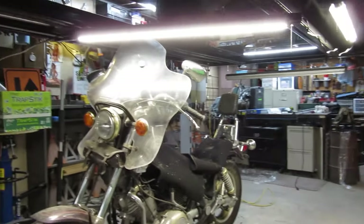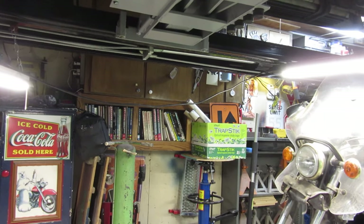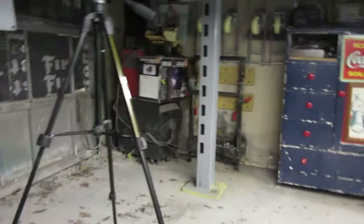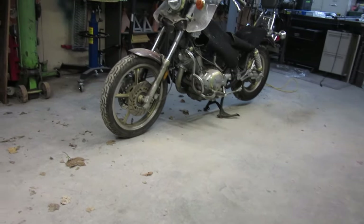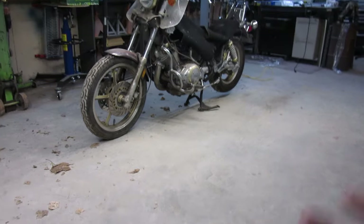I wouldn't hook more than probably four, maybe five together — that seems to be pretty normal. But you need to do your own research, don't just go by what I said. Regardless, we have one, two, three, and four lights. And as you can see, the ground below is pretty darn lit up. I shouldn't have any problems seeing under here.